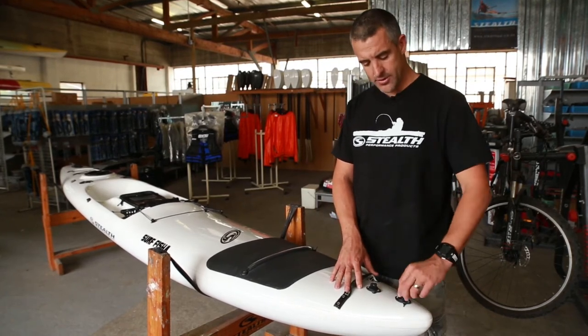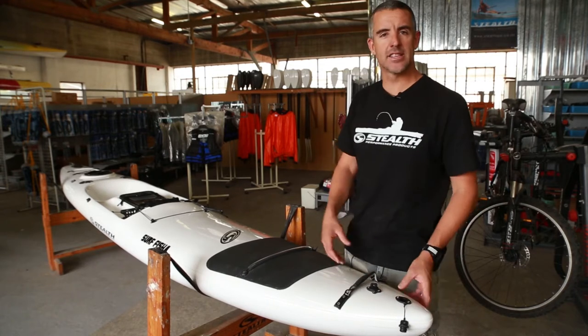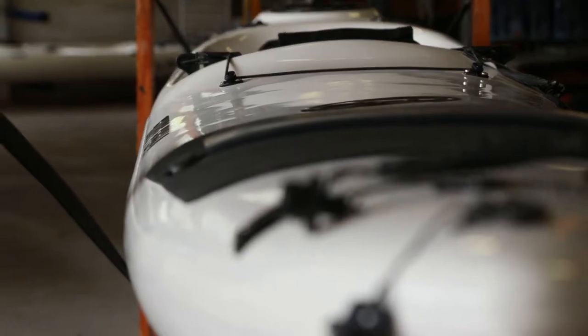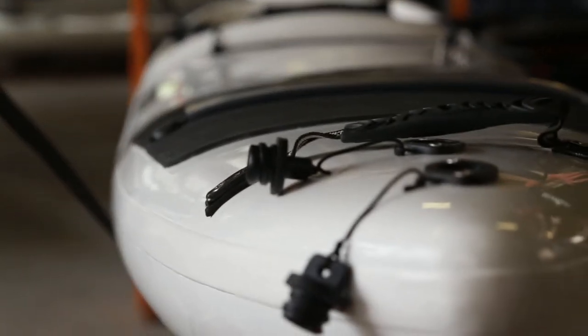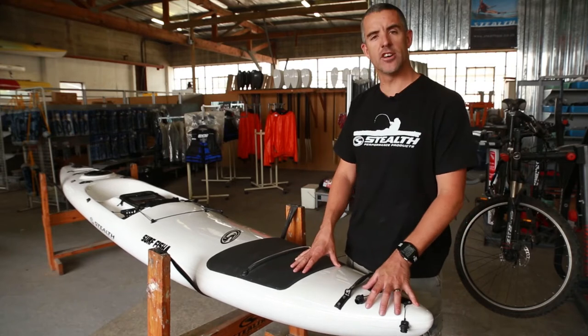We have two drain holes. The front drain hole, like with all the kayaks, drains the complete kayak hull. The second drain hole drains the actual fish hatch. So that's the fish hatch drain hole and the front whole-kayak drain hole — two drain holes in the front of the kayak.